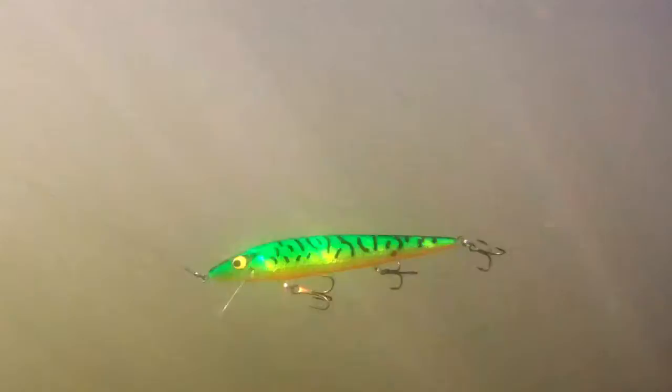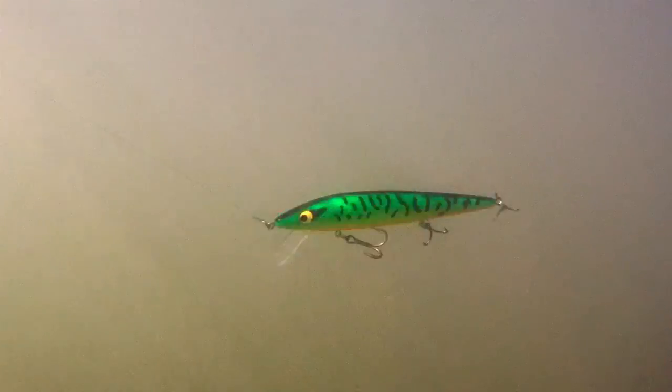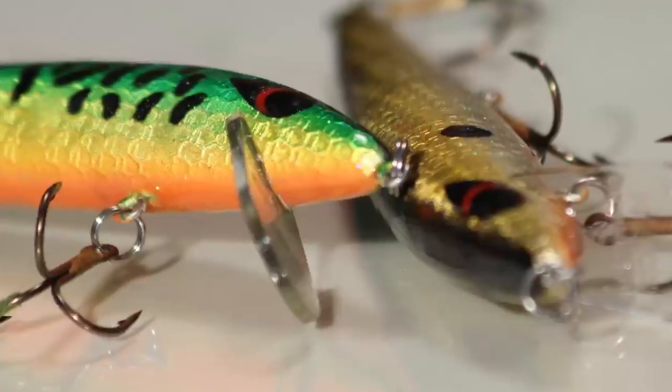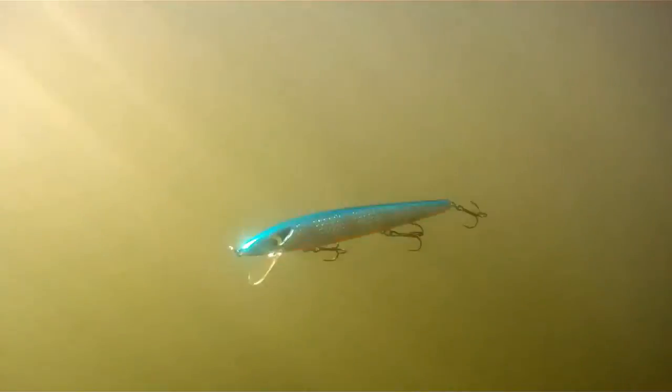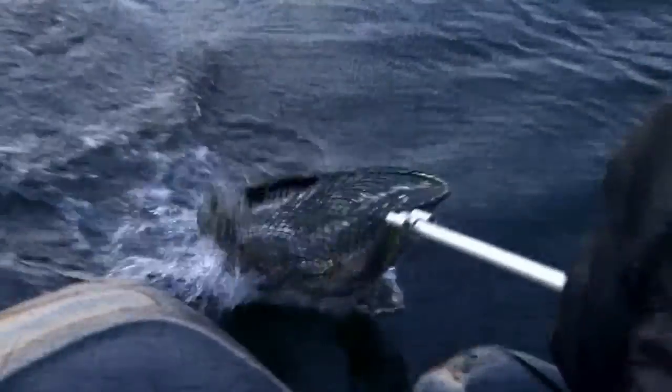The Smithwick Rattling Rogue combines a loud rattle with a rolling side-to-side motion of a fleeing or wounded baitfish. The Rogue's proven color patterns deliver vicious strikes from a variety of species. Smithwick's Rogue is equally at home cast to the shallows for bass or trolling the depths for walleye.